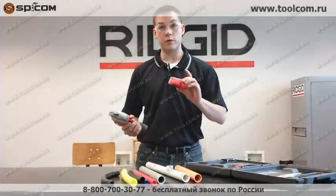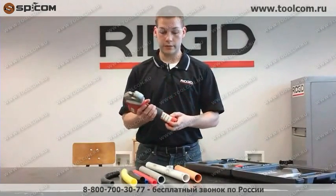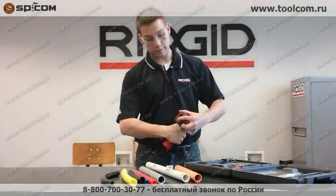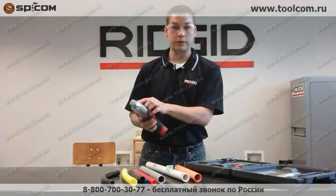A couple other nice features: it's a 12-volt lithium-ion battery. It lasts up to 250 cuts, and the tool can be recharging while you're using it at the same time. There's a battery level indicator on the back, and for low light environments, we have a little LED up here.